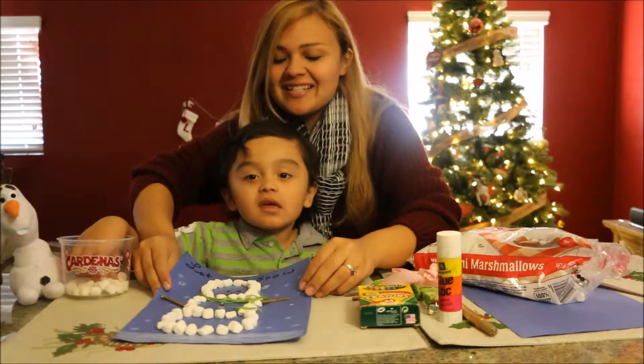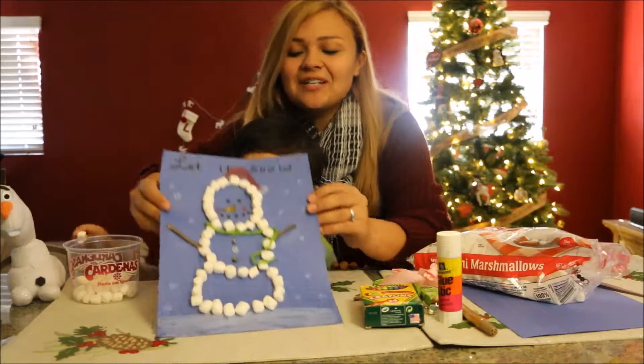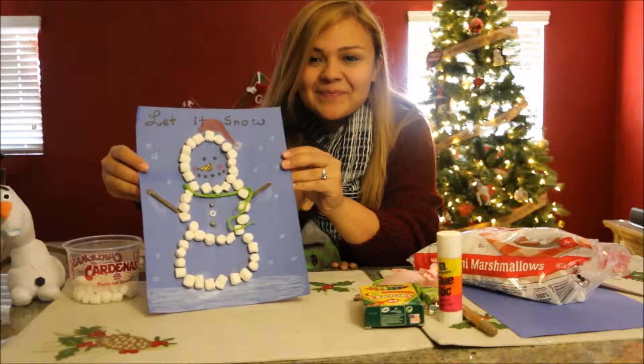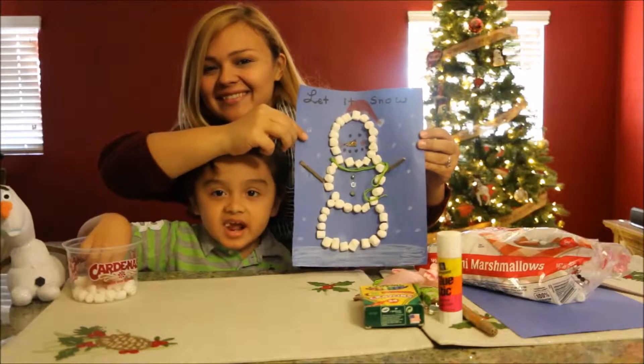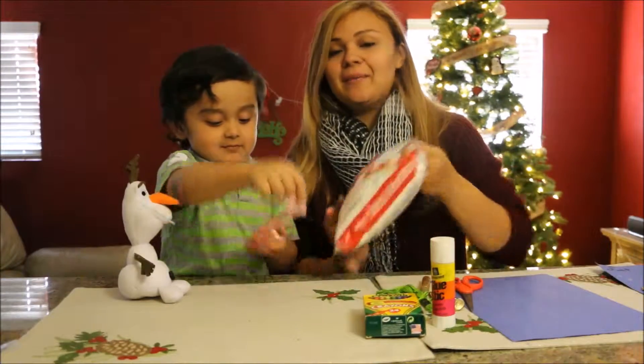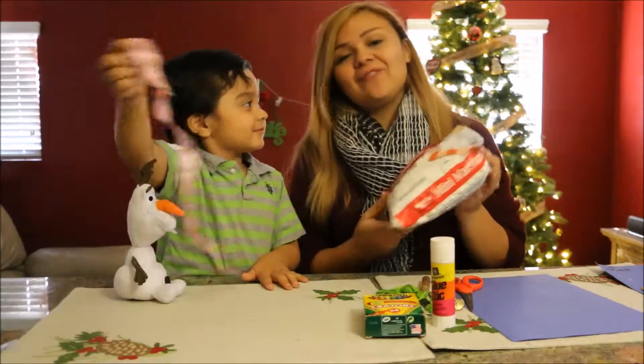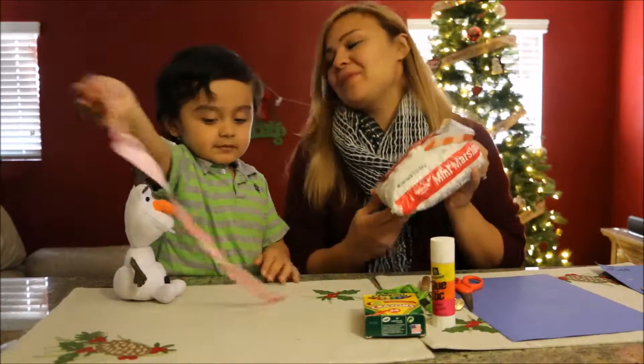So we're going to be showing you guys how to do your very own snowman out of cute little marshmallows. For this project you are going to need some mini marshmallows. You can also use the big ones if you'd like, but for our project we are going to be using some mini marshmallows.